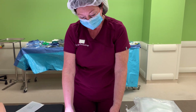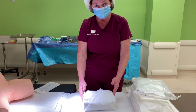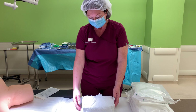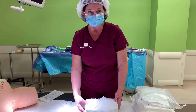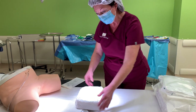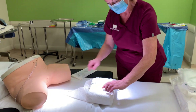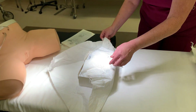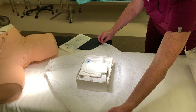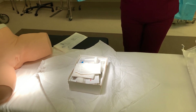The next thing we want to talk about is placement of this kit when you're going to do a Foley insertion. It doesn't matter whether you're doing a male or a female. What you want to do is place this kit close to the perineal area and open it sterilely on an envelope wrap, just like you would any other item. Now that is a sterile field.